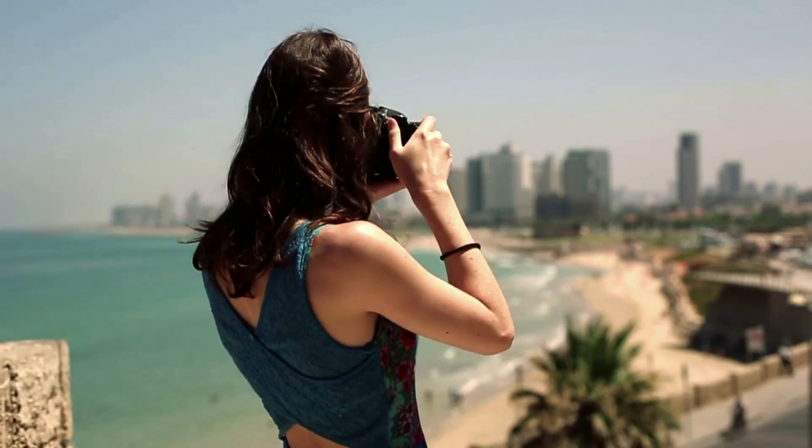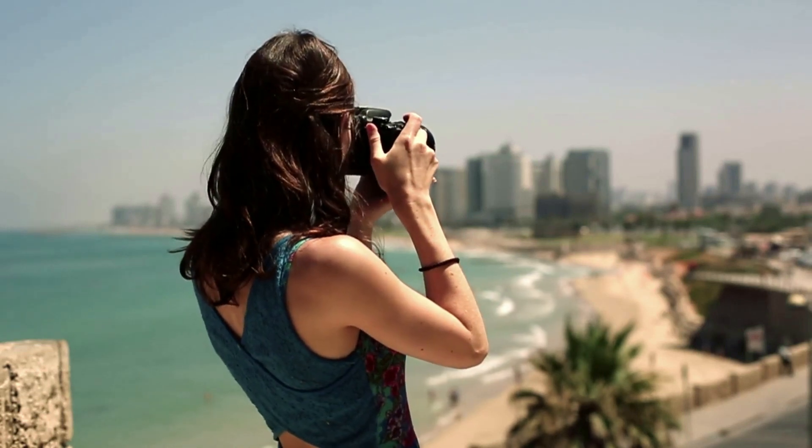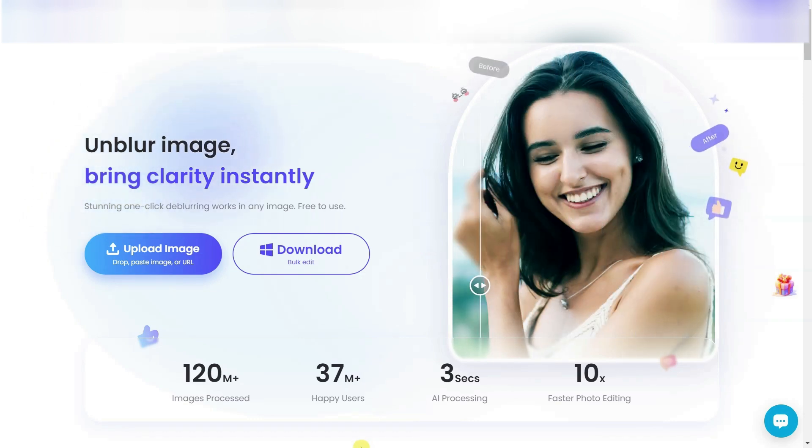Hello friends, I hope you are doing great. Sometimes it happens that we take a picture at an event and later we find out that the picture is captured blurry. Oh no! In this video, I am going to tell you how you can clean any blurry image.